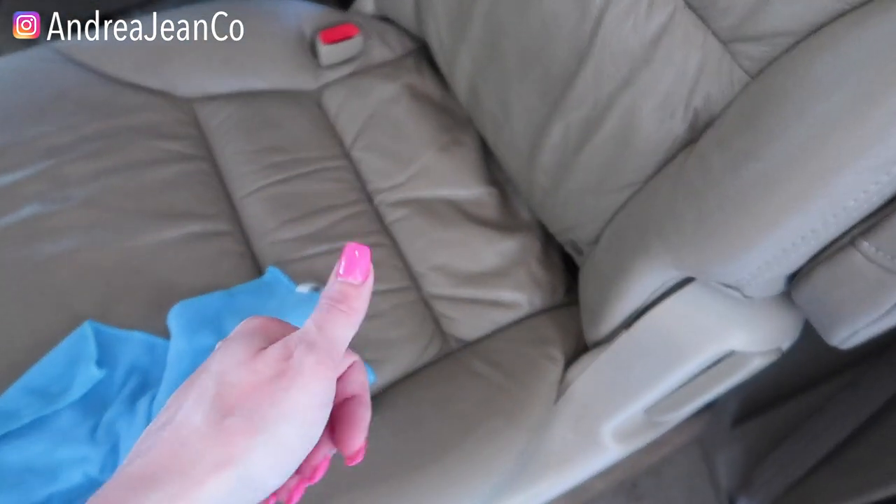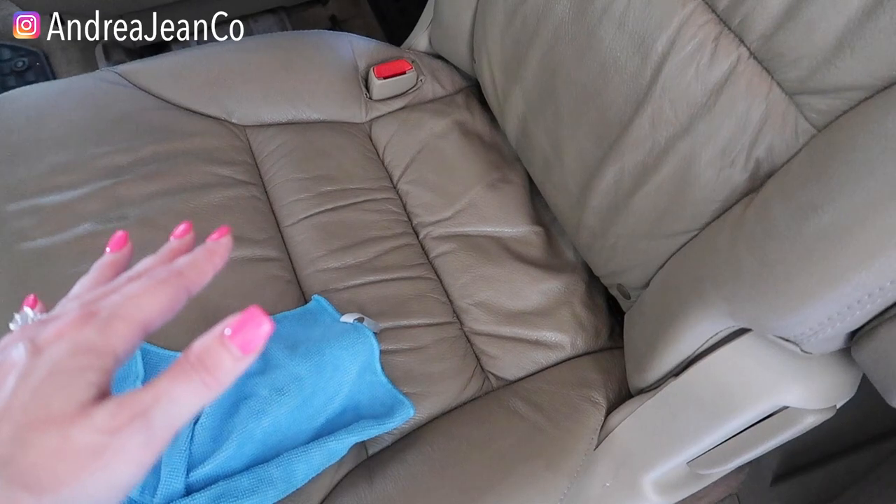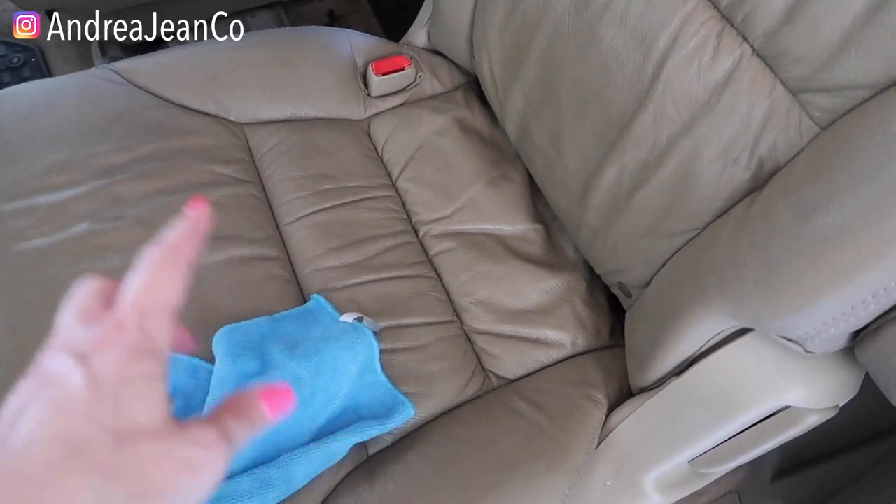Happy cleaning! If you enjoyed the video, be sure to give it a thumbs up. Subscribe for weekly uploads — all things cleaning and organizing for busy women. I appreciate you all so much. Take care, bye-bye.